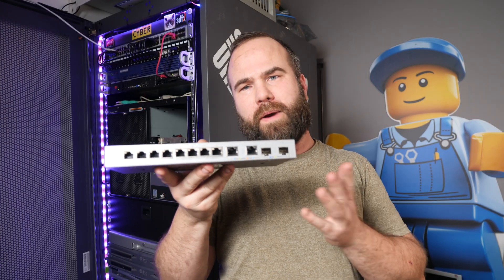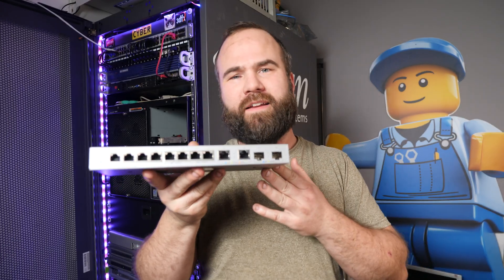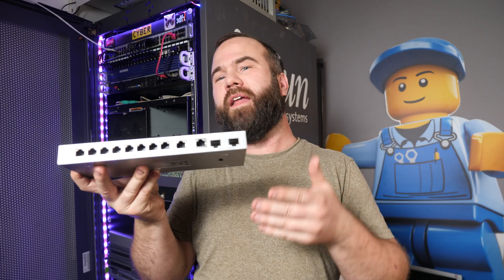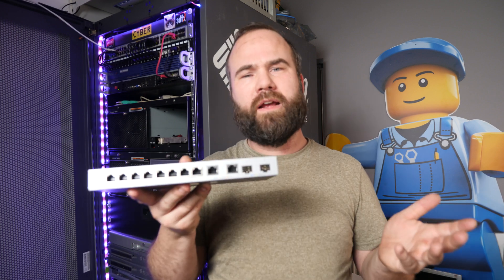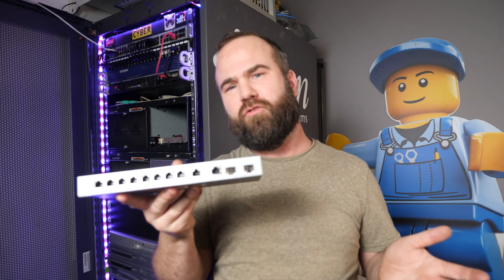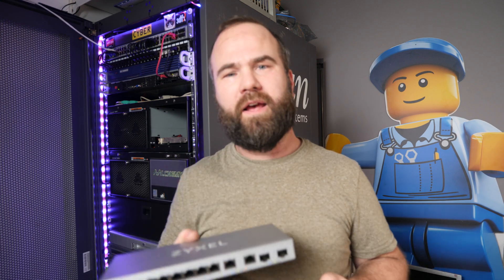If you'd like to buy this switch, you can use my Amazon affiliate links down in the description — it doesn't cost you extra but it helps my channel a lot. And if you'd like to support my channel, you can become a Patreon and get access to my awesome Discord server. Thanks for watching.